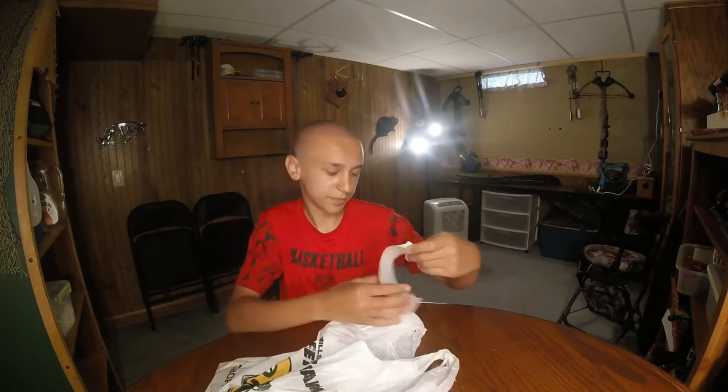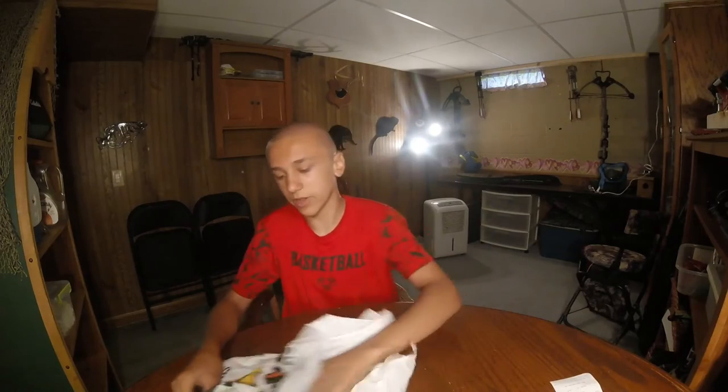Hey guys, welcome back to Living for the Outdoors. Today I got a little unbagging from Flea Farm. I also want to thank you guys for the 100 subscriber mark — I think I'm at like 117 around there. I kind of forgot to mention it in the last couple of videos, sorry about that. I live like a block or two away from the flea farm and I biked down there today. I think I paid like 12 something for all this.